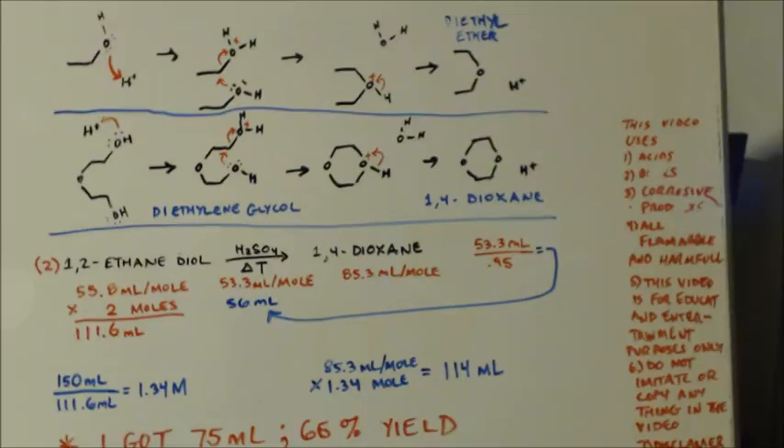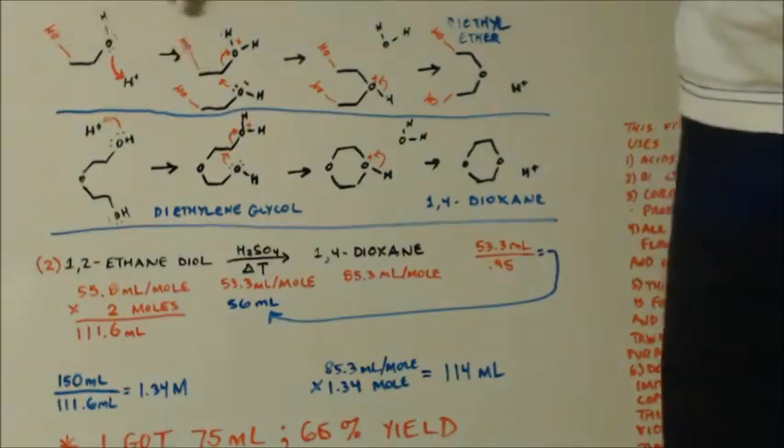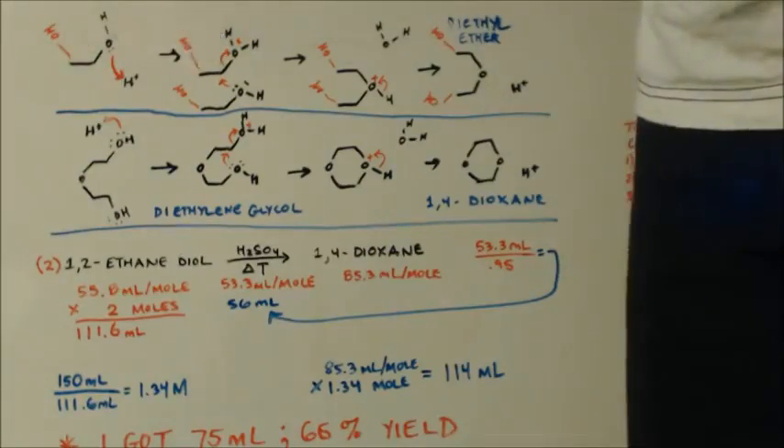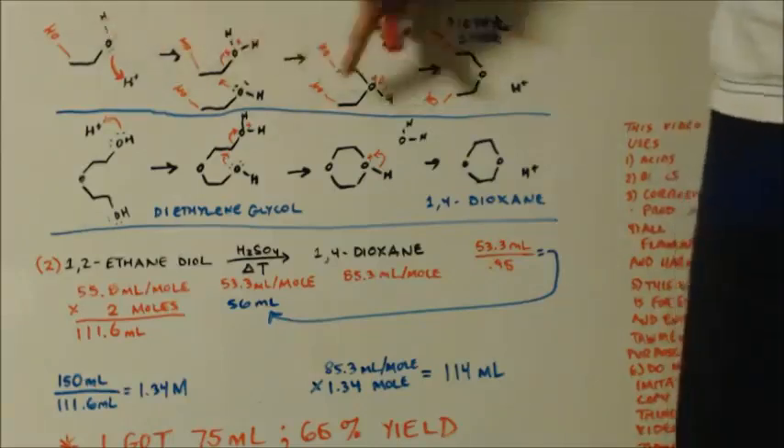Now I want to show you the mechanism to make 1,4-dioxane. Watch what I'm going to do — I'm going to change it so that it becomes how to make 1,4-dioxane. Do you see what changed? I changed the ethanol into 1,2-ethanediol, which most people call ethylene glycol — that's the stuff you put in your antifreeze for your car. All I did was add that extra hydroxyl. So that's the only difference between antifreeze and vodka — you have an extra hydroxyl on the other carbon.